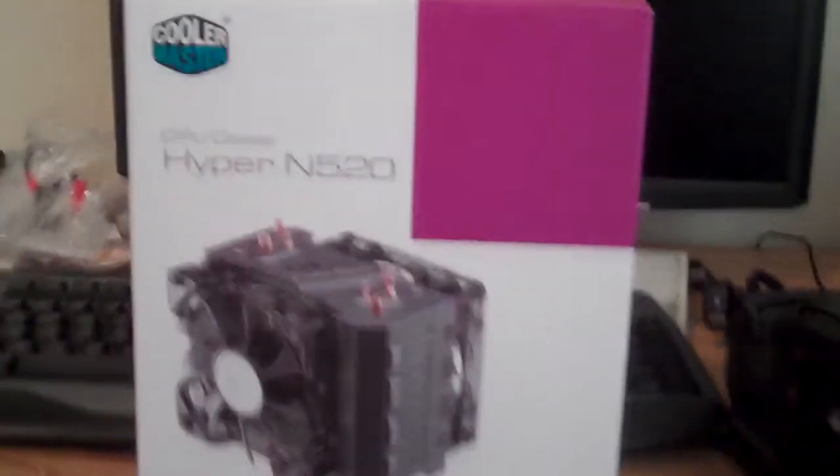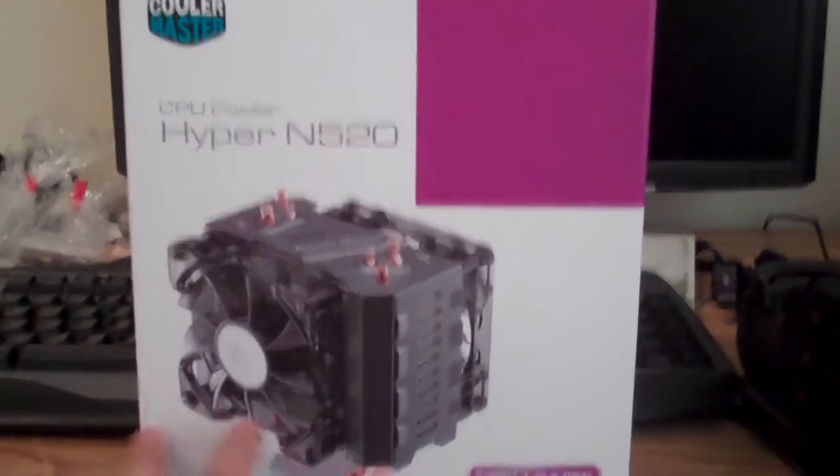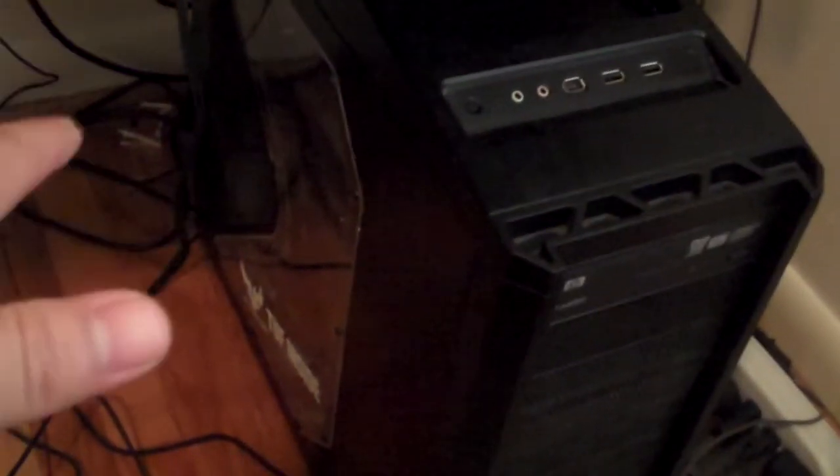Hello YouTube, we're going to be doing an unboxing and review of the HyperMaster N520 produced by Cooler Master, and I'm going to do a full review, not just an unboxing. We're going to be using my Antec 900 case with my gaming PC in it, using an Asus 990FX Sabertooth motherboard with an FX4100 Bulldozer processor, and let's see how it fits in.